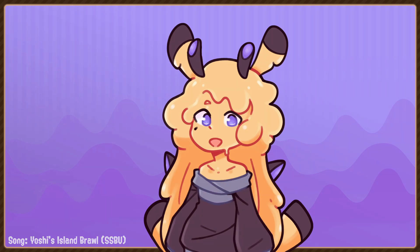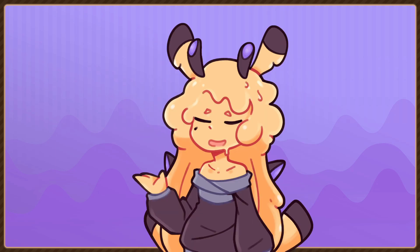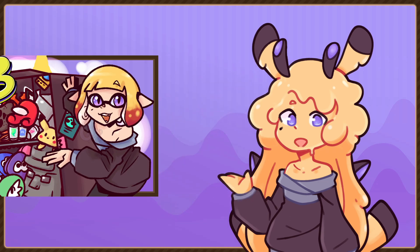Hello there, people on the internet. My name is Garnasada and today we're going to be doing something a little bit different. I'm doing finals right now and I don't really have time to work on a bigger video, so today we're going to be doing a locker review.